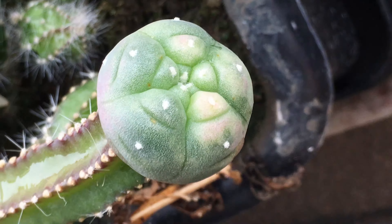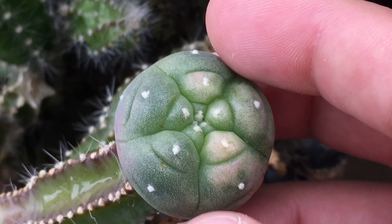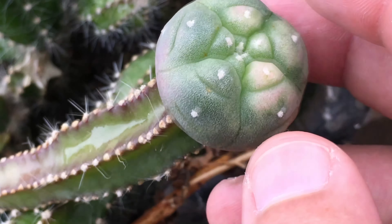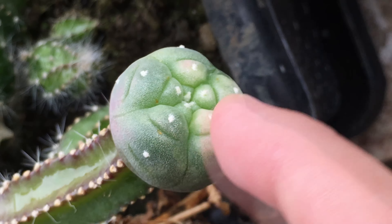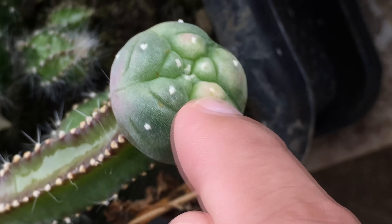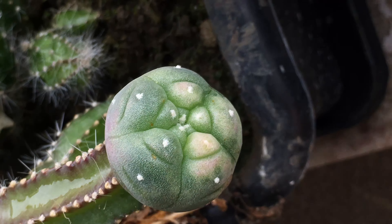Generally, when you have a plant that really is a variegated plant and has these shades without being green, the new growth will also have these colors. That is how you know if your plant is truly variegated — the new growth will show the same colors. If new growth never appears in a different color, it's a sign that the variegation was induced and false.